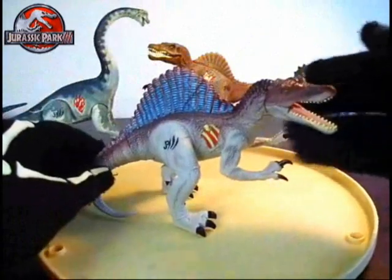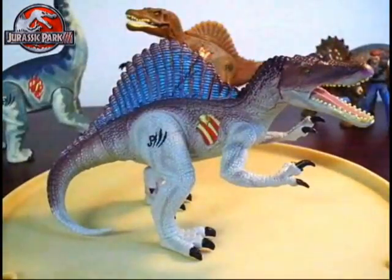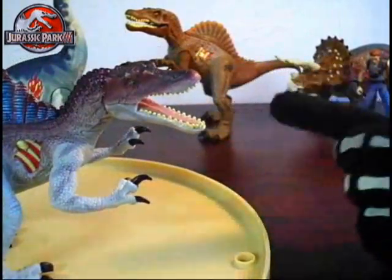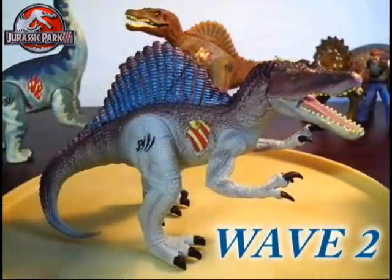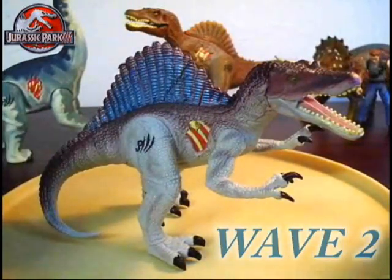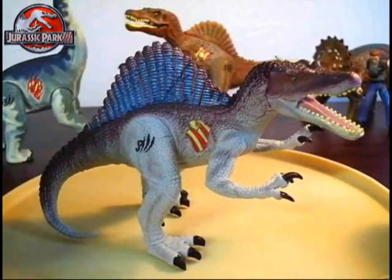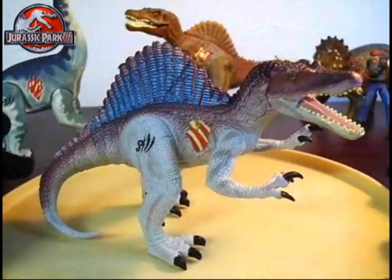The Jurassic Park 3 Aquaspinosaurus. This figure is basically the exact same size as the other Spinosaurus standing in the background from the same line. The Aquaspinosaurus is a Wave 2 figure, which makes them a little bit harder to find nowadays because the Wave 2 line was slightly harder to track down than the original Jurassic Park 3 figures.